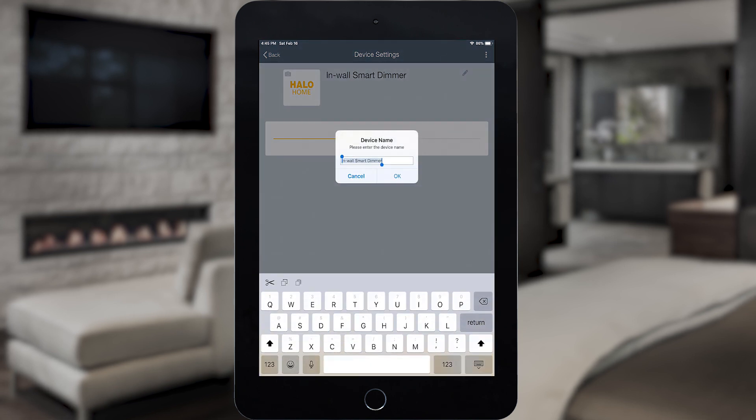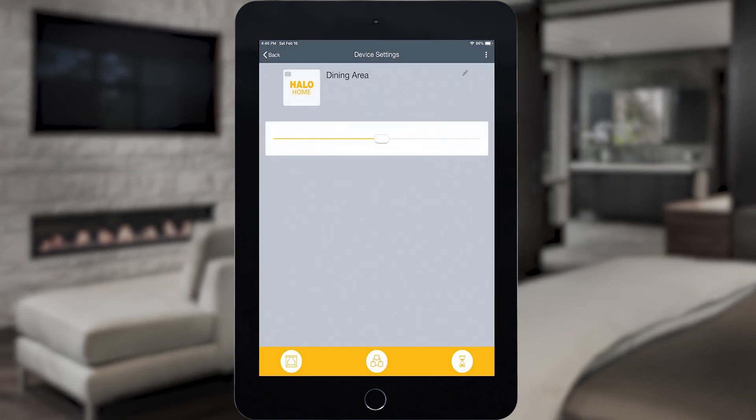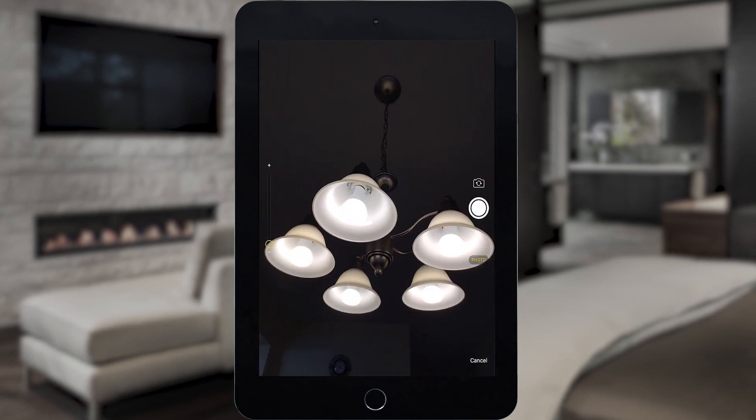Tap the pencil icon to give the Smart Dimmer a descriptive name, or take a picture of the device to make it easier to locate in the app.